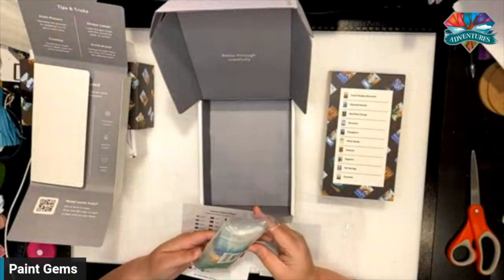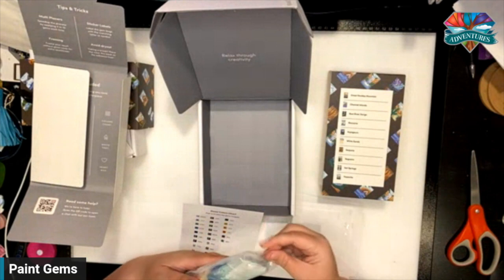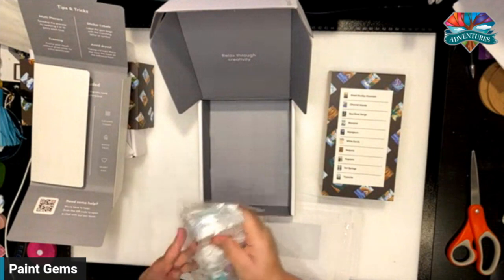There are no AB drills or specials, but you could easily upgrade with ABs if you want. I love the colors in this one — all the aquas and the watercolors. So beautiful.